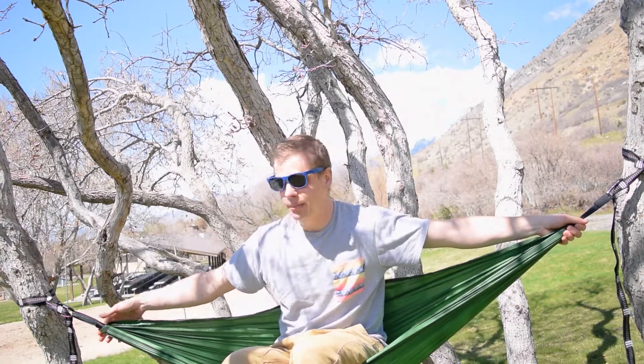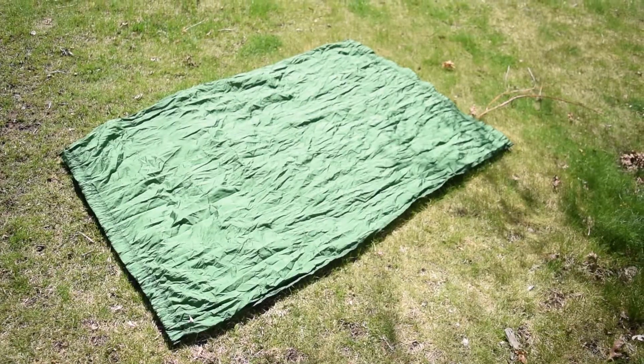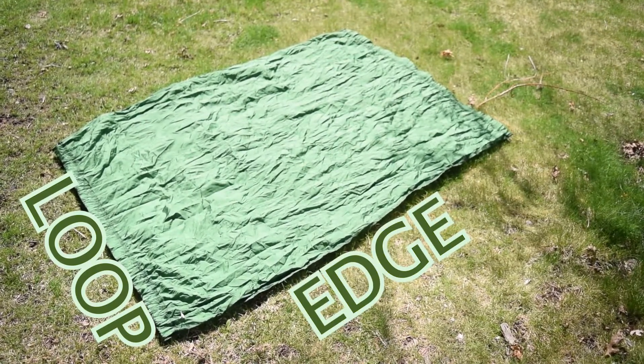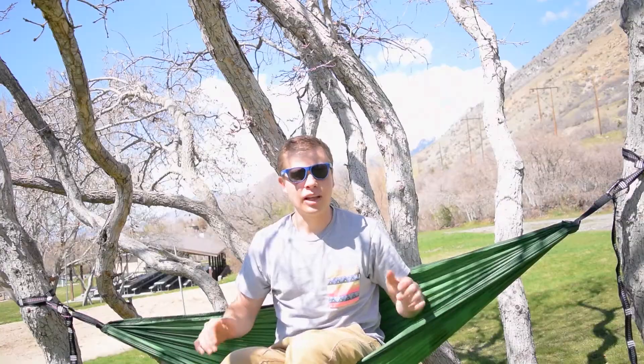Usually hammocks are about 9, 10 feet long. This guy is five and a half feet long — it's shorter than my height. I'm about six foot tall, so this thing is shorter than I am, but it's still very comfortable. All a hammock is, is just a square piece of cloth with a loop at the top and the edges folded over so they don't fray out.